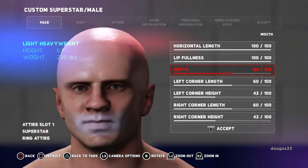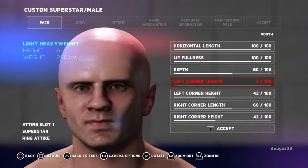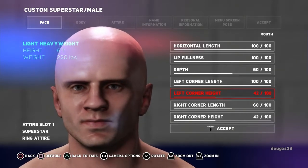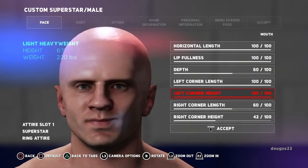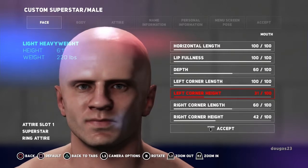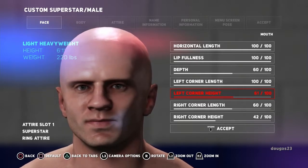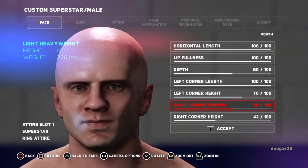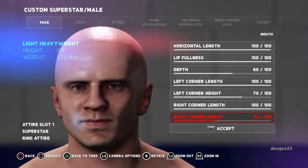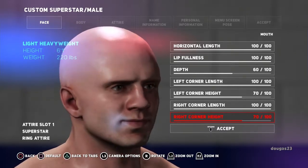For the mouth depth, the in extreme kind of gives him an underbite look, and the other extreme is too much. I want to give him a little bit of depth — we'll try 60. This stretches the left side, and I'm going for the extreme to give him a wider mouth. Pushing the corners up gives a crooked smile; down gives the frown line. This character is kind of cocky so I'll give him a little curl to the edges — going to 70. Matching the right side to 100 to match the left, and matching the height so it looks like he's smiling a little.